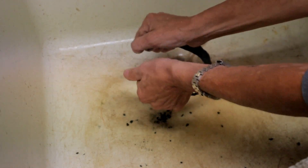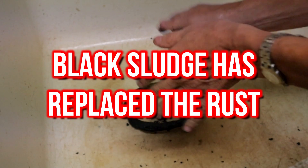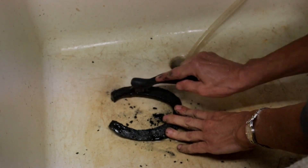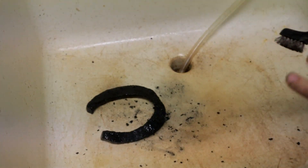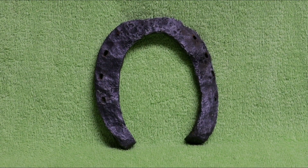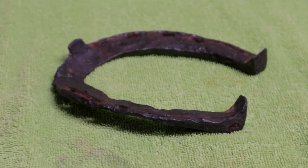All the black sludge has now replaced the rust, and it just comes off by scrubbing it in the sink with a wire brush and some water. Here is the final product — I think it turned out pretty good. It's not 100% clean, but I think it looks better this way.